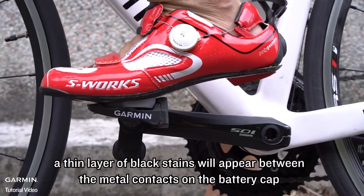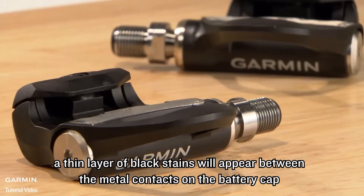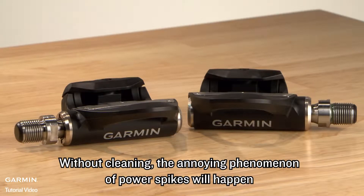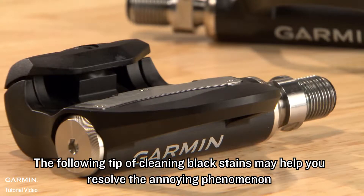After months of riding, a thin layer of black stains will appear between the metal contacts on the battery cap and yellow areas on the printed circuit board, causing poor conduction. Without cleaning, the annoying phenomenon of power spikes will happen. The following tip on cleaning black stains may help you resolve this annoying phenomenon.